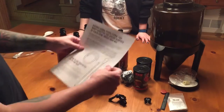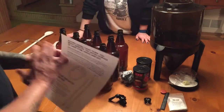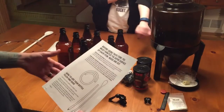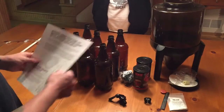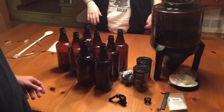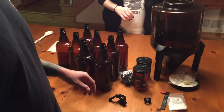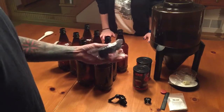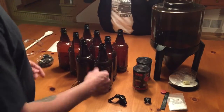You get this notice here telling you that everything must be sanitized — that's the key to making beer. Everything has to be sanitized. If it's not clean, it won't ferment. You'll get an infection in your yeast and it'll just taste bad. With the bottles, you get eight caps as well.